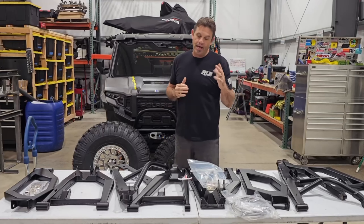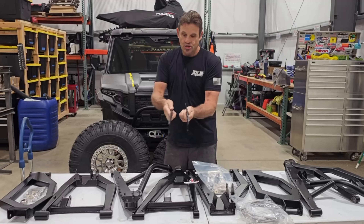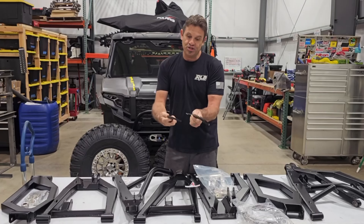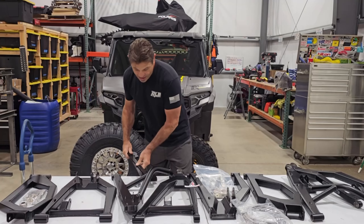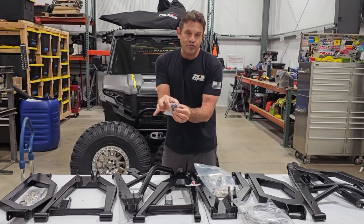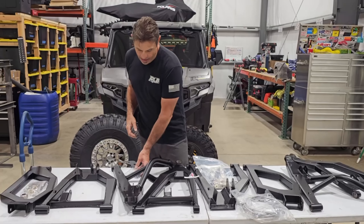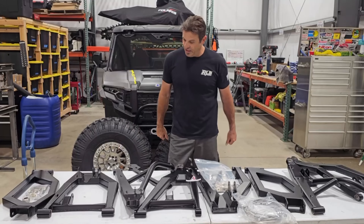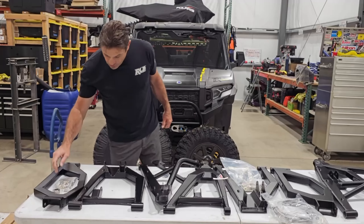The extended shock tower just bolts right onto the factory location and pushes it out a few inches. It comes with steel inserts that go where your normal shocks mount within the tower, so when you bolt it all together it's a nice snug fit. That's a really nice part of the kit.